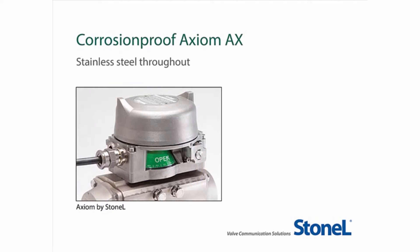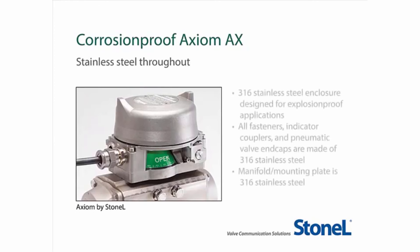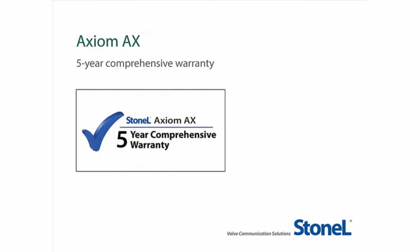When your application calls for extremely corrosion-proof components, the stainless steel Axiom AX is the best choice. This platform is well-suited for use in corrosive, heavy washdown, and high-seize environments. The enclosure, manifold, fasteners, couplers, and pneumatic valve end caps are made of 316 stainless steel. Even the pneumatic spool comes standard as 316 stainless steel in this model. The impressive 5-year warranty on the Axiom AX makes it an even more value-loaded product.